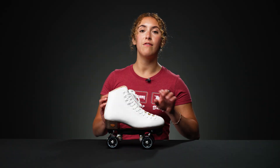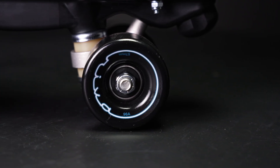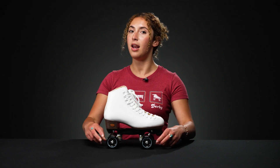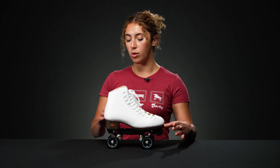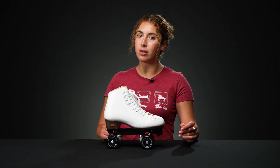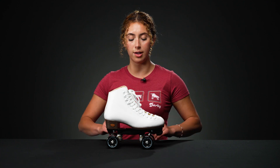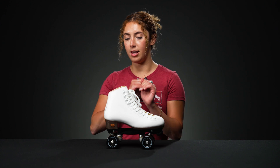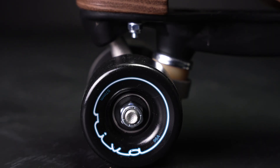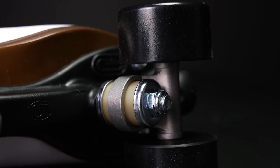In those trucks, they have ABEC 5 bearings and they hold the Sonar Riva wheels — 57 millimeters in height, 32 millimeters in width, and a 95A hardness. Slippery, hard, fast wheels. They're going to feel really great in the rinks or on any really smooth, hard outdoor surface. If it's a rink-like surface, you're going to have a fun time because they offer really good grip — they're not super too hard, so you'll still feel that.